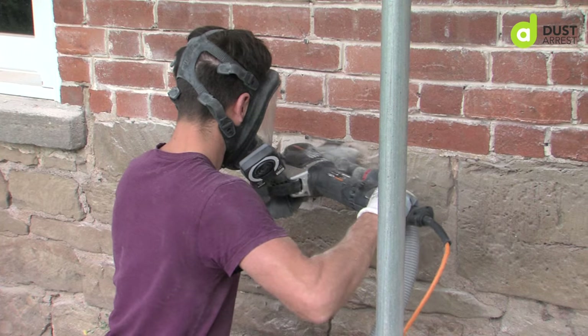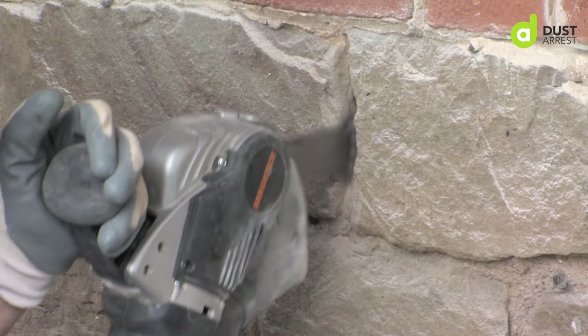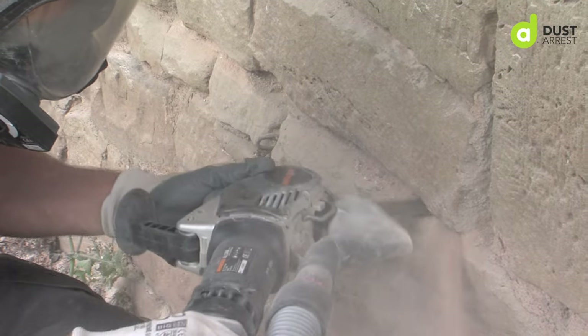With the angle grinder you have to be a lot more careful, so in a way the all saw is a lot quicker because you haven't got to be as careful. It does take some getting used to, but once you've got it, you've got it, and then you can fly through brickwork faster than you can with an angle grinder.